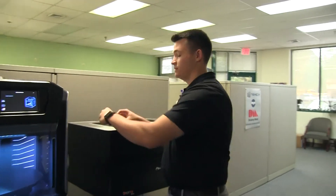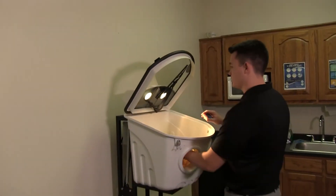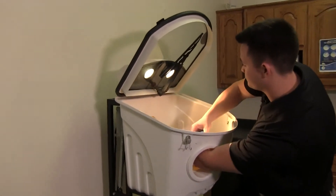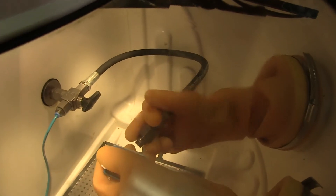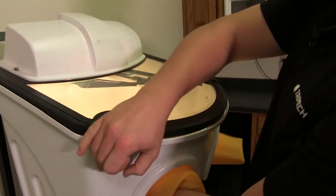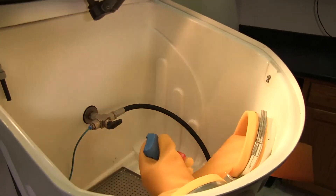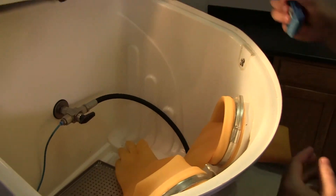Now that our build tray is clean, we're going to take our parts and bring them to the wash tank so we can clean off the support material. We'll place our parts inside the wash tank and carefully remove the support material with the pressure from the water. Once the parts are clean, we'll remove them from the water jet and bring them over to the sink for a quick rinse to remove any loose support material that may still be left on the models.